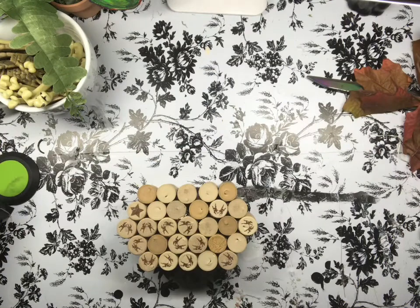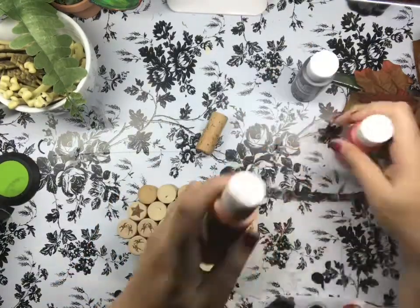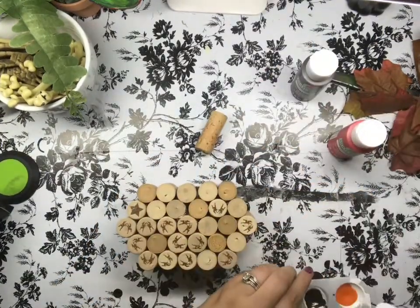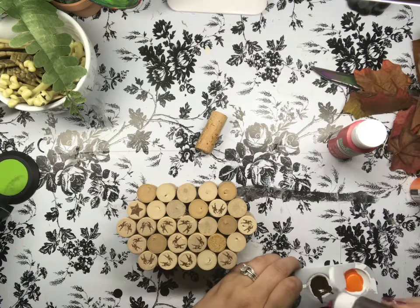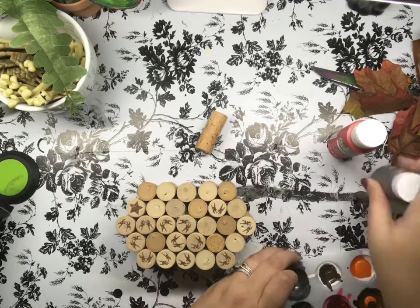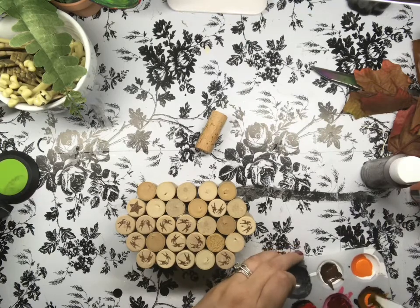I take one final cork to use for the stem, putting some glue on the very bottom and then just popping it on top. But I'm actually going to paint first before I show you that — I guess I got a little bit ahead of myself. As far as colors go, I just wanted some real neutral fall colors.